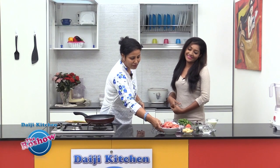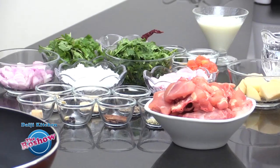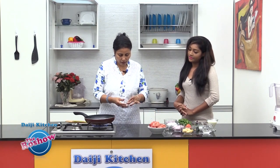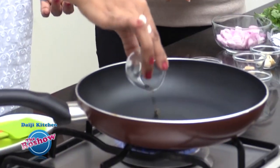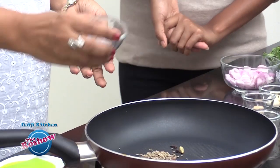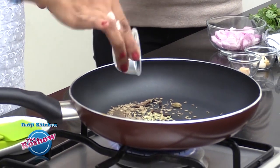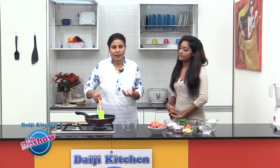We have medium sized chicken pieces, well washed and drained, and we have a lot of masala ingredients today. First we need to roast these masalas — just dry roast the whole spices. We have a few peppercorns, cardamom, cinnamon, cloves, cumin, and 1 fourth teaspoon of saunf, just to get the aroma of the spices. We need to slightly warm them.